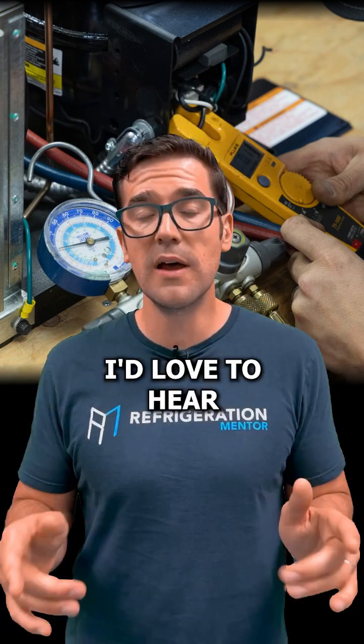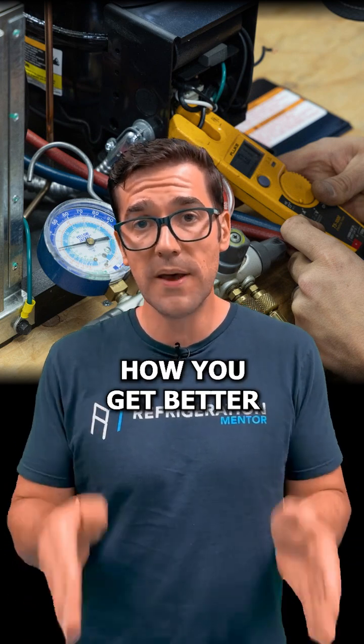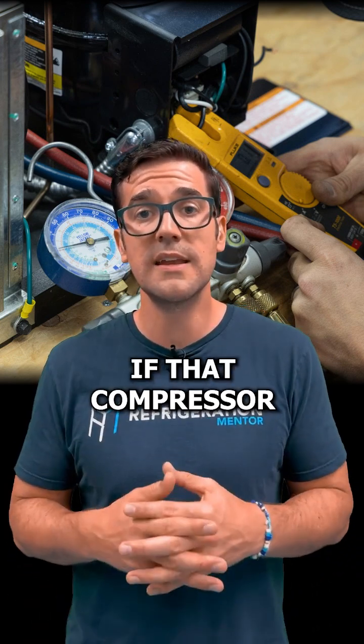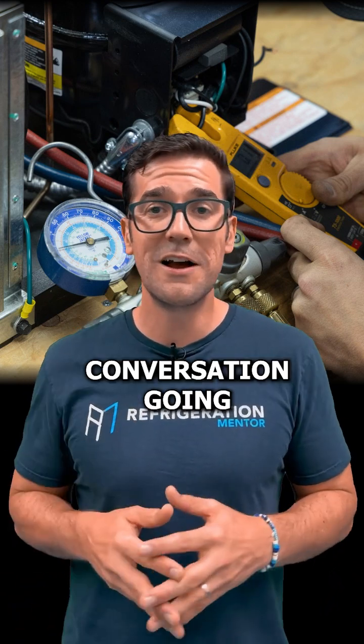Have you ever done this before? I'd love to hear down in the comments, because this is how you get better and understand if that compressor is functioning properly or not. My name is Trevor Matthews. Let's get a conversation going.